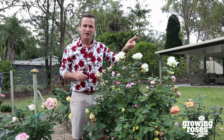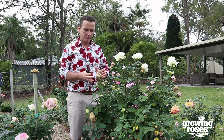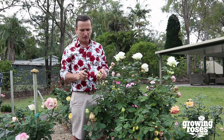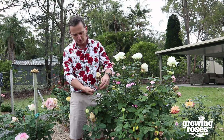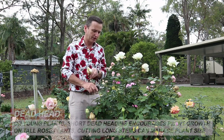So I've just thrown that into a rubbish bin. Don't be tempted to compost these — the fungus on this will live on. What happens if untreated is this fungus will actually start coming down the stem and kill that stem. So what we want to do is cut that and deadhead it right back.